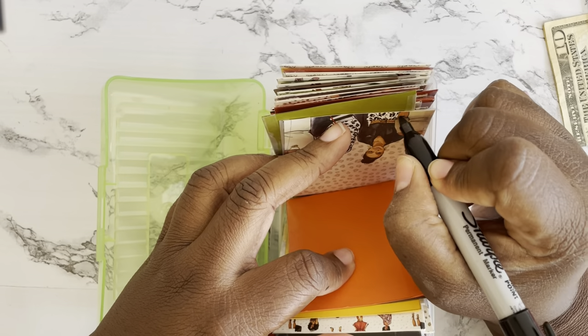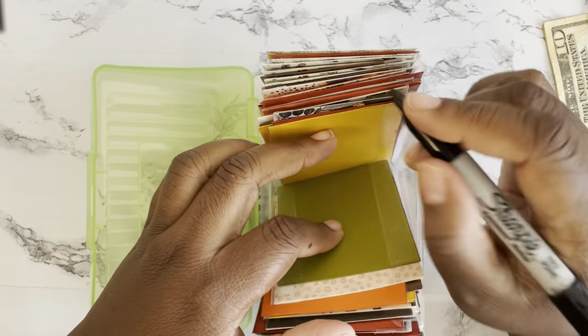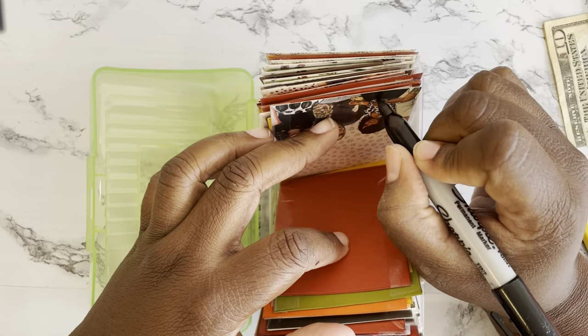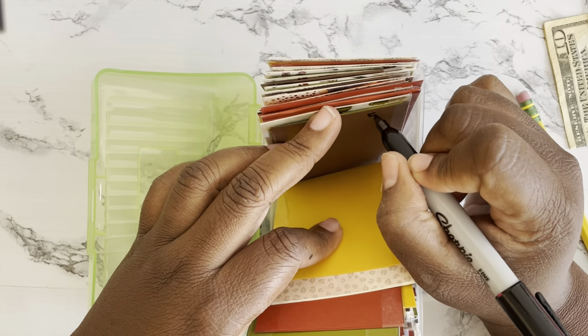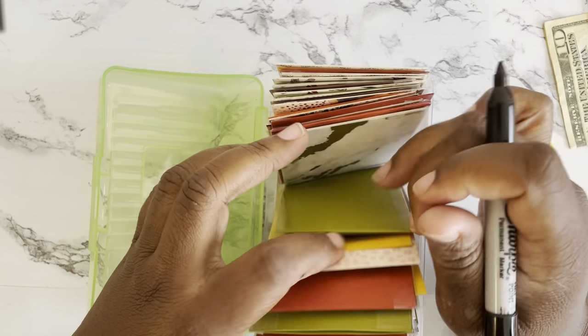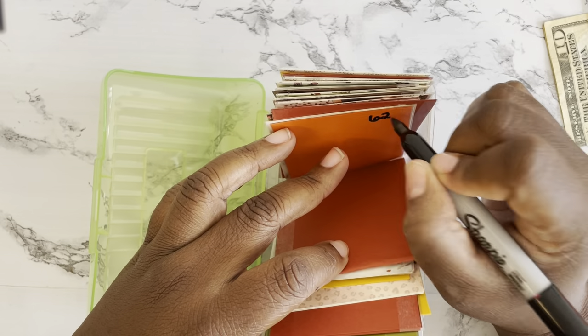One pro tip when picking your cardstock: I would suggest picking a cardstock with a print or some type of color on it. As you can see, the plain colored envelopes make the tape very visible. I would definitely suggest getting one with a pattern in order to camouflage that tape — but it doesn't really bother me that much. It is what it is.